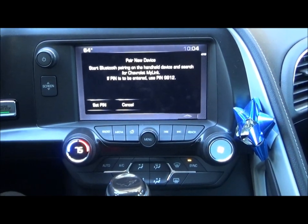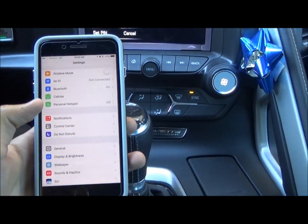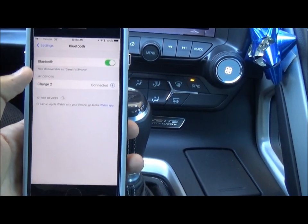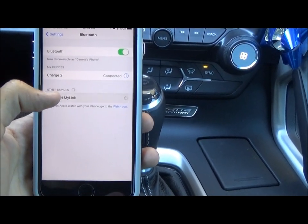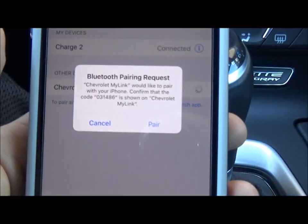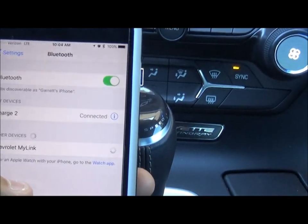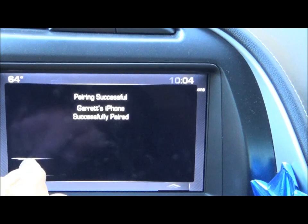After we clicked pair device on the Chevy MyLink system, we're going to go into the settings app on your phone, then go to Bluetooth, and under other devices, we're going to click Chevrolet MyLink. It's going to load and then right here on this screen it says pair new device and it shows a code — 031486 — and it shows the same code here just to make sure that you're pairing up the right device. I'm going to click pair and then over here I'm going to click yes, those pins match, and now we are fully synced.